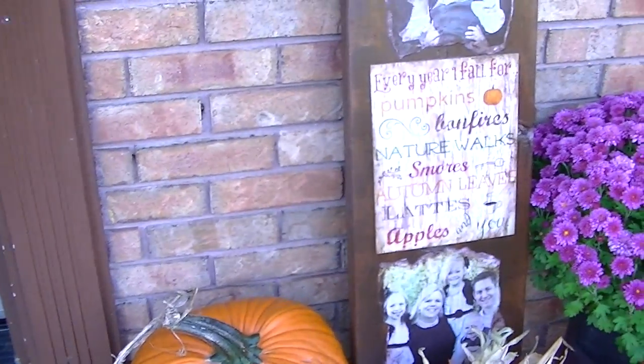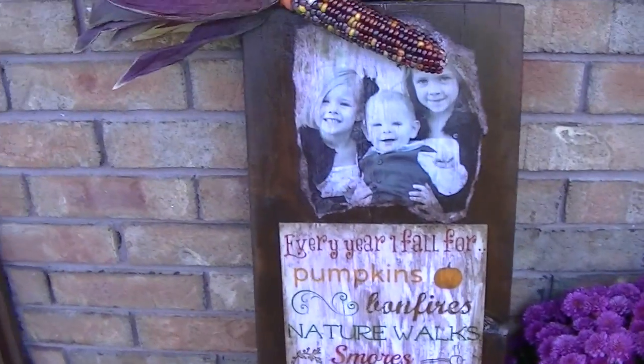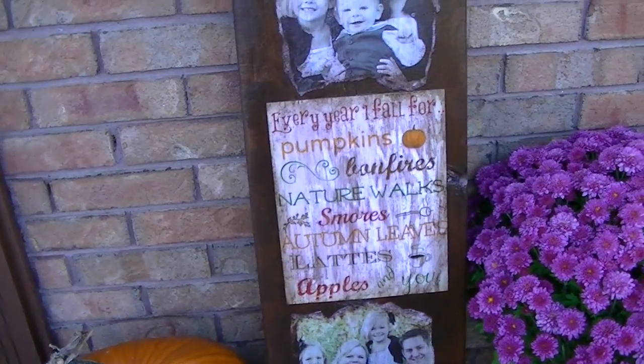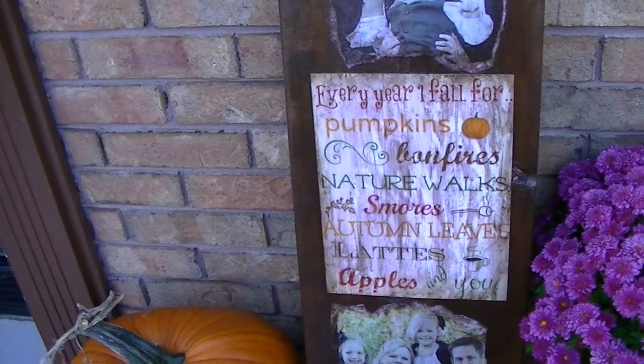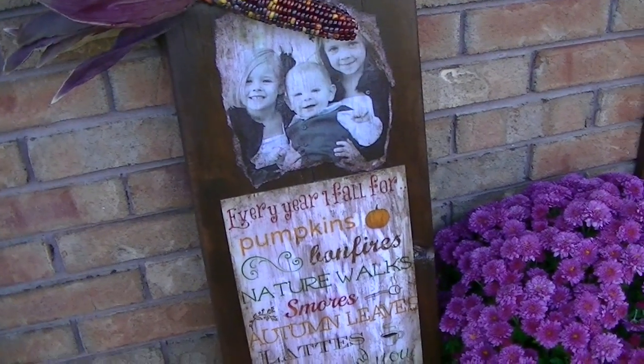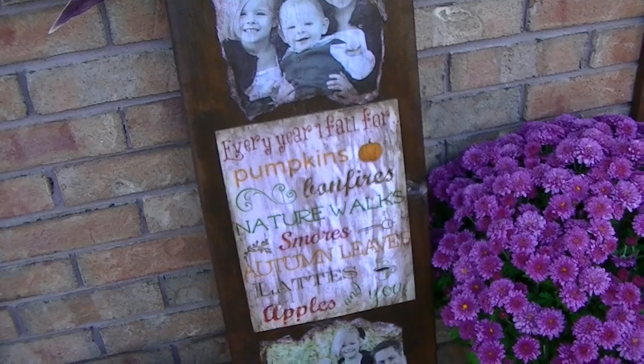So here it is. I don't know if you can really see that — it's a big piece of wood. I found a piece of wood that I was like, oh, maybe I could plaque it on this wood.